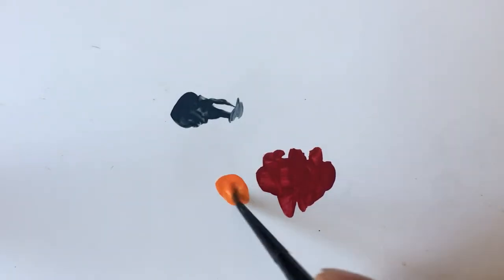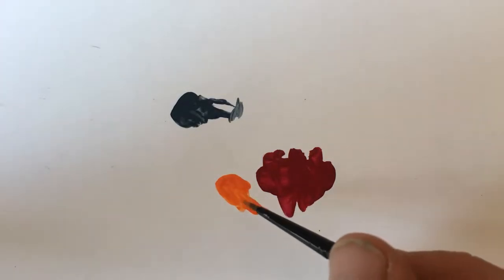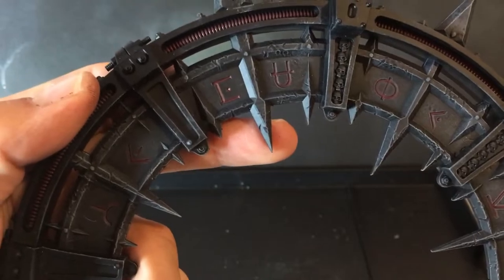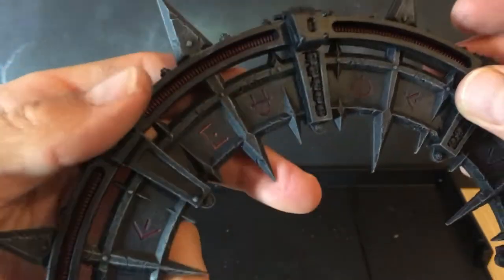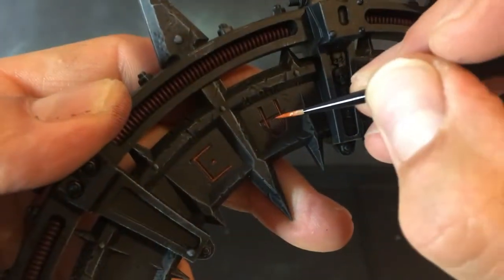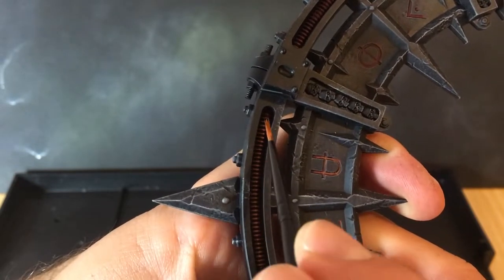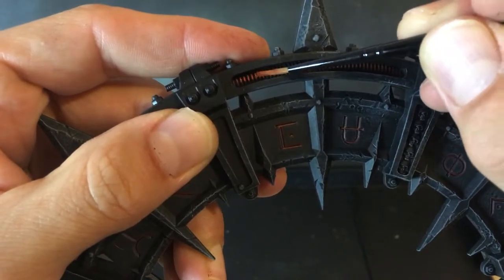With the Corn Red done on the sigils and power cabling, we're going to put a highlight on these colours using Troll Slayer Orange. Water it down a little and get a nice fine point on your brush, because we need to concentrate and get it on the very centre of these lines — take your time with this. It doesn't matter if the lines are a bit thick; all we're looking for is a nice highlight on the inside of all these sigils. Also pick out the highlights on the power cabling with Troll Slayer Orange — you can do it across the whole cable or in staggered areas to make it look like power is running along it. Once all these areas are done, the sigils and cabling are complete.